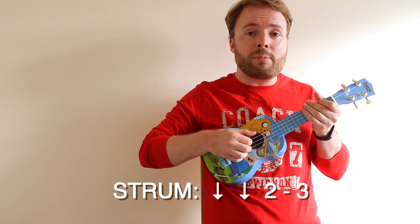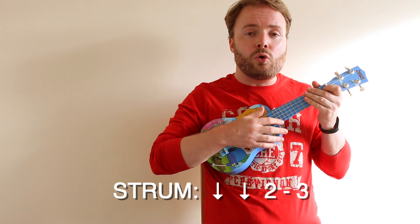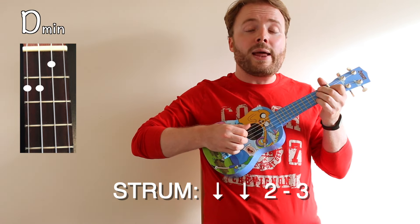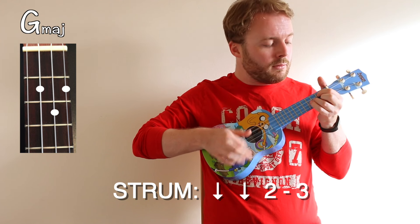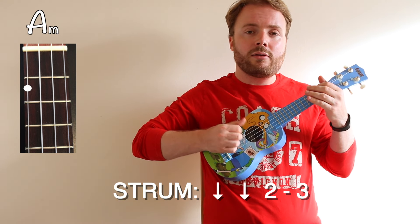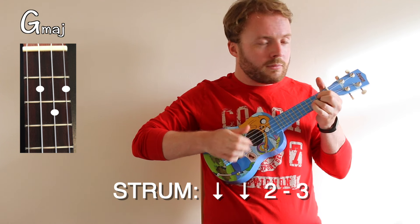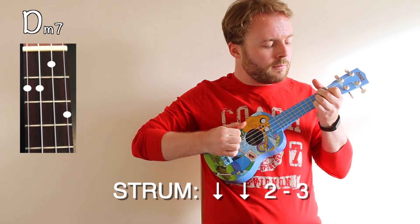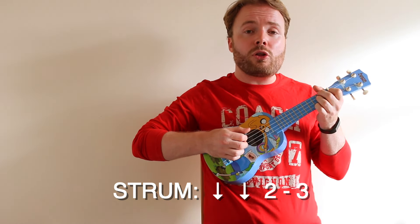This will take a bit of getting used to if you haven't done much finger picking before, so don't be afraid to take it as slow as you like until you get the hang of it. Once you're comfortable with that pattern, let's try playing it with the chords. First, we start with the D minor 7 — and the first down stroke on the D minor 7, I just play the D minor. Played nice and slow, that'll sound like this. Then we move on to the G, then the C major 7, and then the A minor. When you can play that on each chord, the whole pattern nice and slow should sound like this. And when you can play it at full speed, it should sound more or less like this.